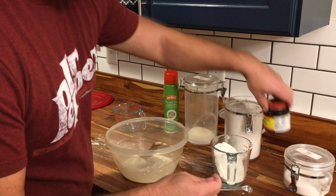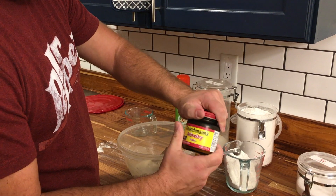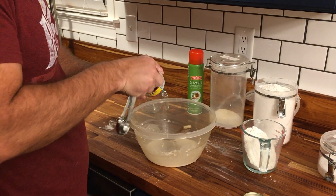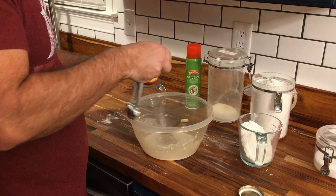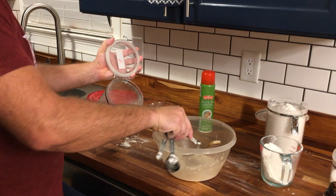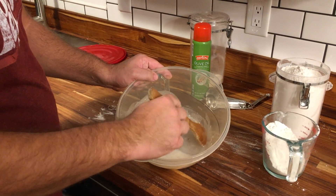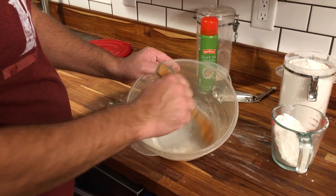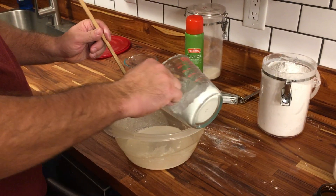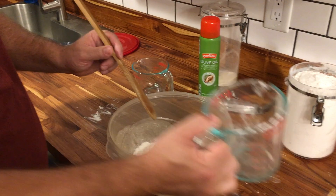Now a quarter teaspoon of yeast, and a quarter teaspoon of sugar. You can already smell the yeast kicking in. Now let's add the rest of the flour — this was one cup total.